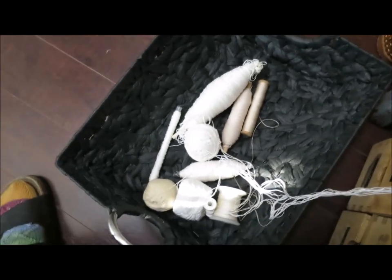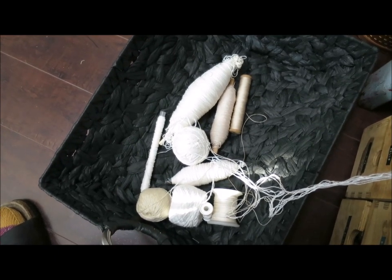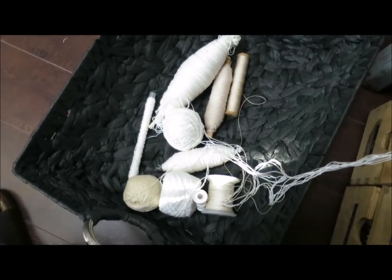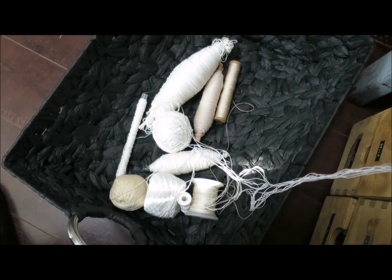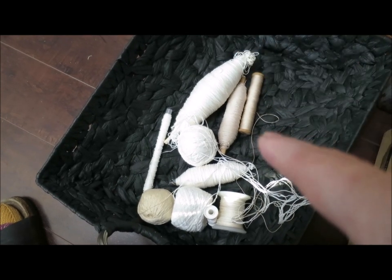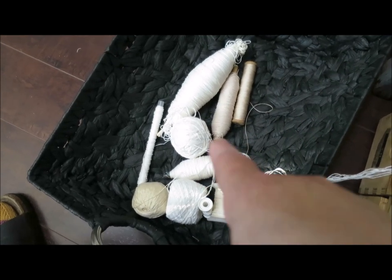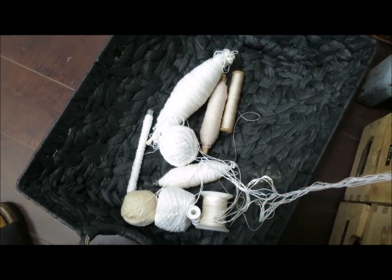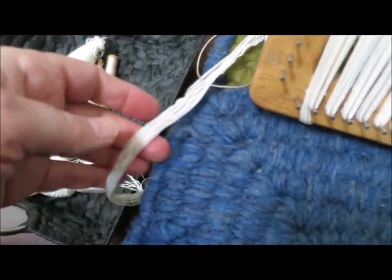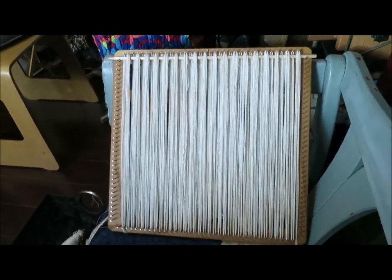The other day, before the whole stay-home social isolation thing happened, my friend showed up at the door with bags and bags of yarn and crochet cotton. Some of it is now in this basket — ten different bobbins, spools, and balls — and I've combined it together to make a single very bulky strand of yarn.